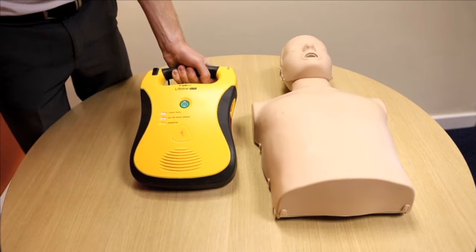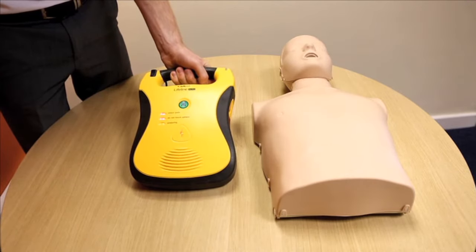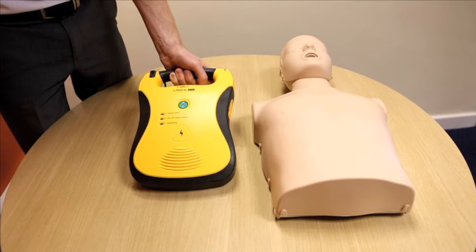Switch on Lifeline by pressing the green button. Your AED will now talk you through each step of the procedure.